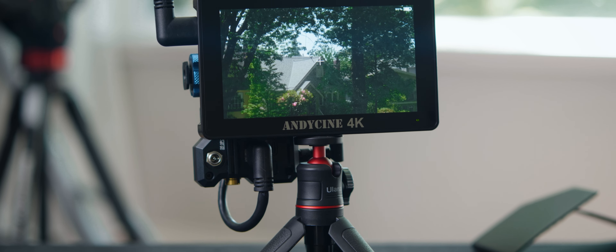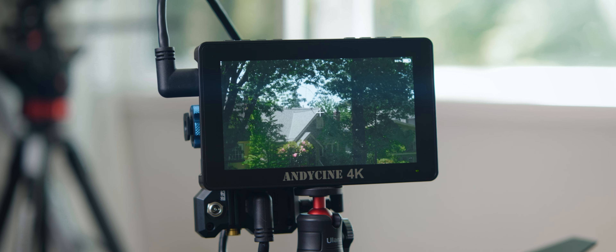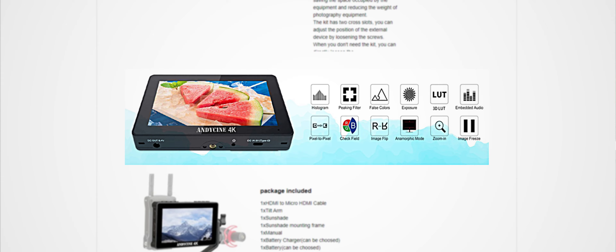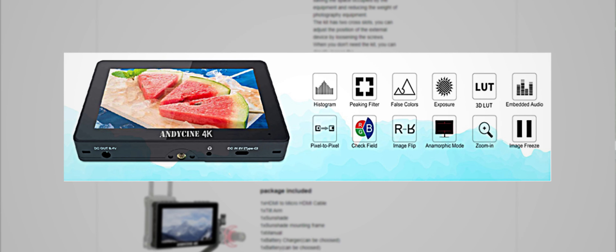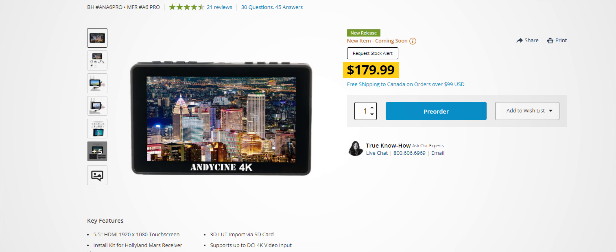The A6 Pro is a 5.5-inch field monitor. I think this monitor would have been killer two years ago by including several features like false color, histogram, peaking, zebras, frame guides, and LUT support at a super affordable price point. The touchscreen is nice, but the shortcuts never come to me intuitively and I have to do some Harry Potter spellcasting with my hands until I get to where I want to go.